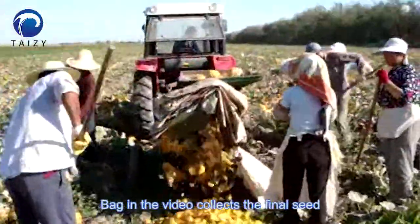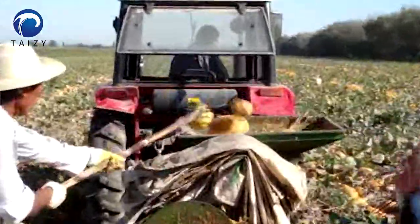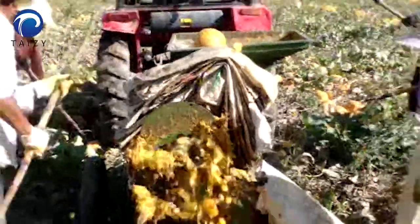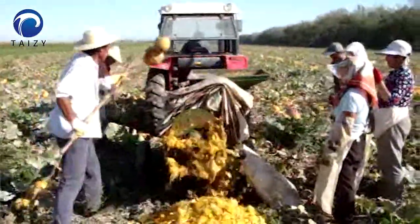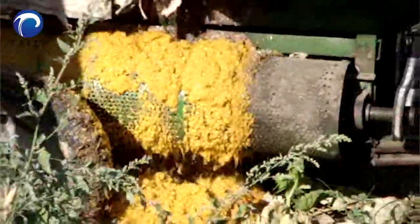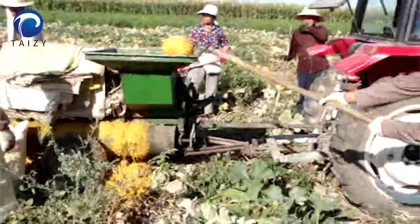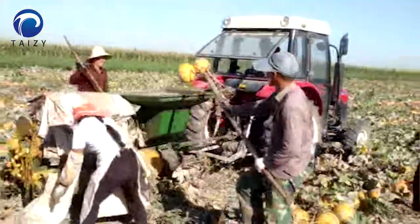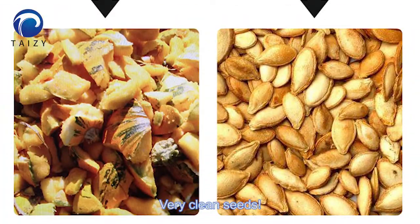Back in the video, you can see how we collect the final seeds. It uses a drum screen to separate the seeds from the pumpkin pulp. The result is very clean seeds.